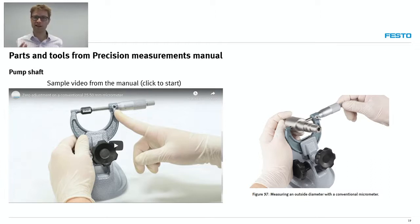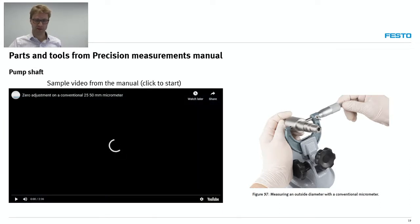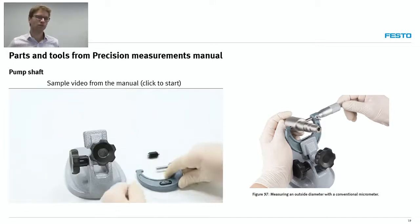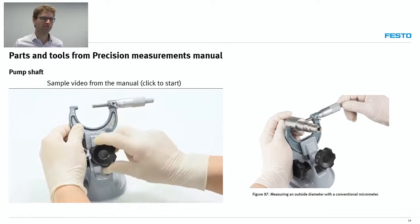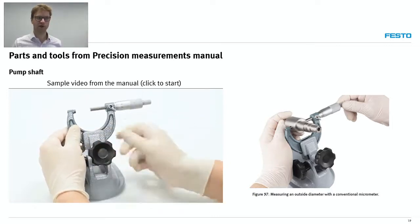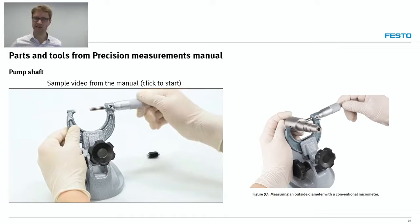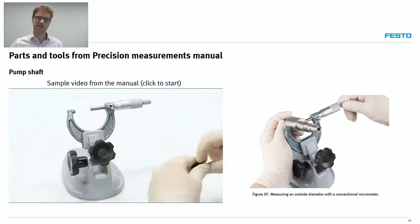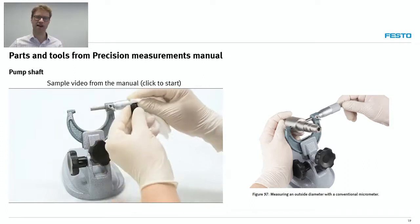Whenever there is a concept that's a little bit more complicated to explain, as I mentioned when showing Festo LX, we include videos. This type of video really simplifies the life of teachers. It shows, for example, how to set the zero on a vernier micrometer, going step by step. There is no narration, so it's not language sensitive — it just shows you exactly how to perform what's asked in the experiment.